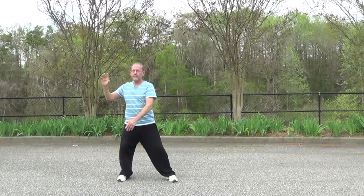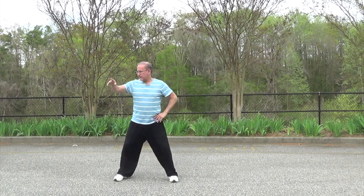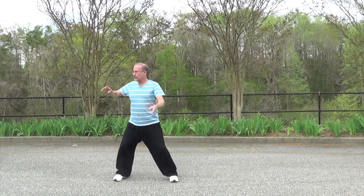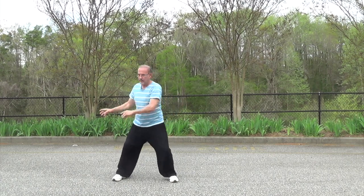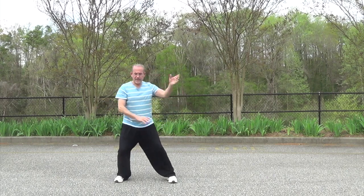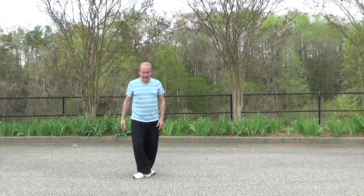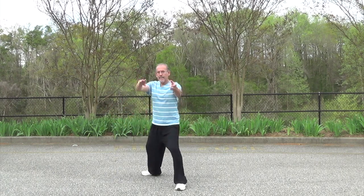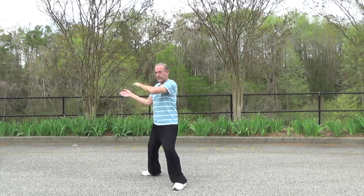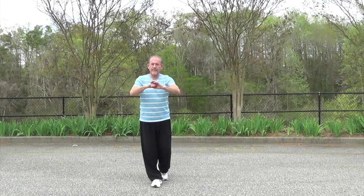Just practice those circles. We can make them on the side. We can do double on the sides. I'm just giving you a crash course on playing around with shifting the weight and making these circles. You can put the left foot in front and make double hand circles. Work on those circles. Breathe. Keep the back straight.